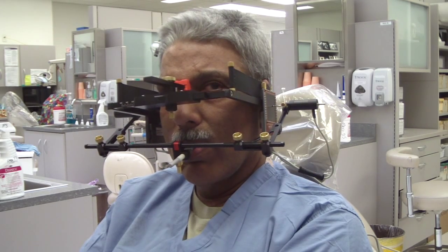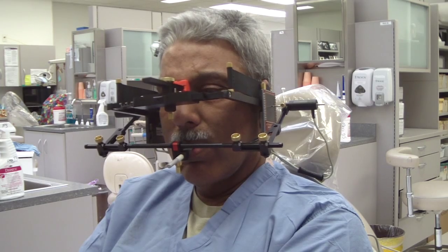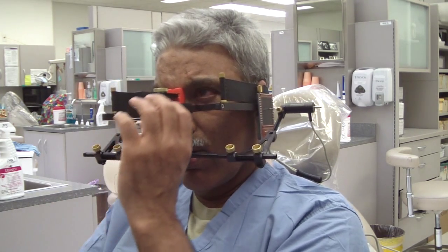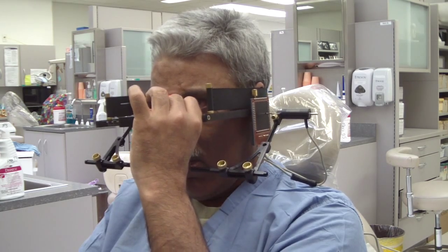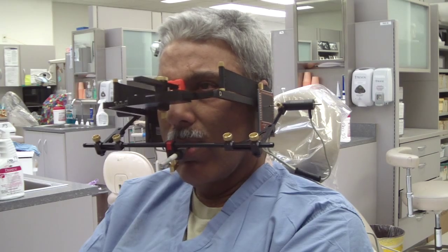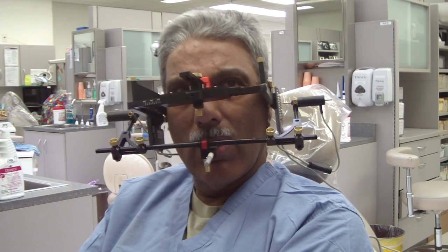We found that out just doing this now — the errors we introduced already just by putting it on. Is that significant? I think it's significant when it comes to doing a full mouth restoration, increasing the vertical dimension of occlusion, or restoring the vertical.